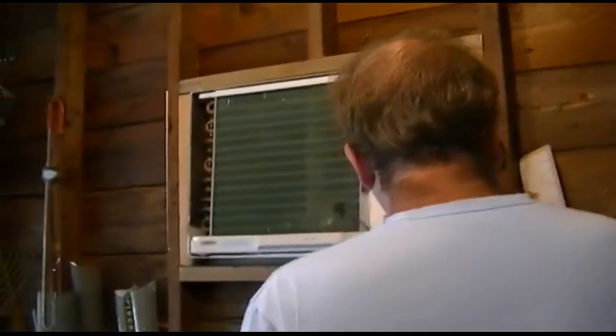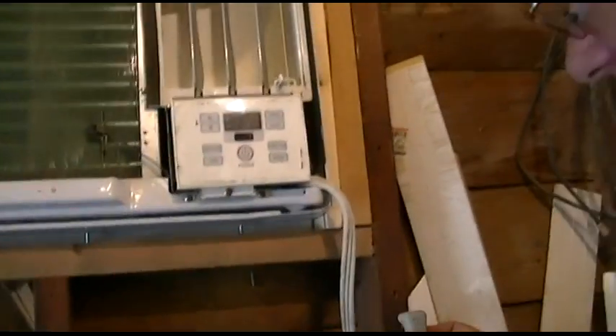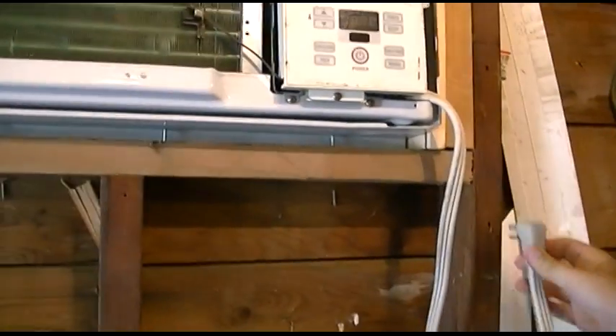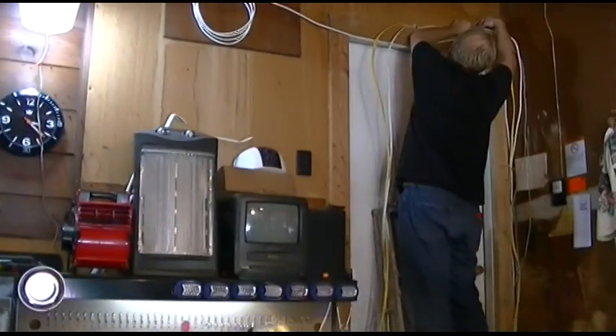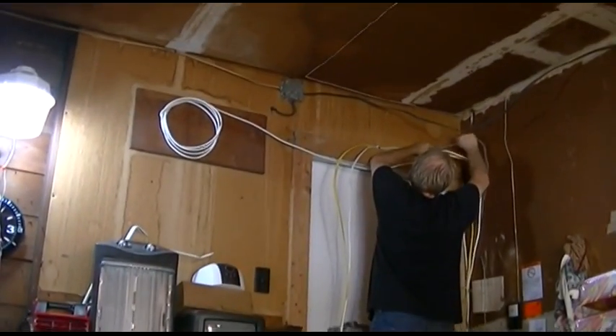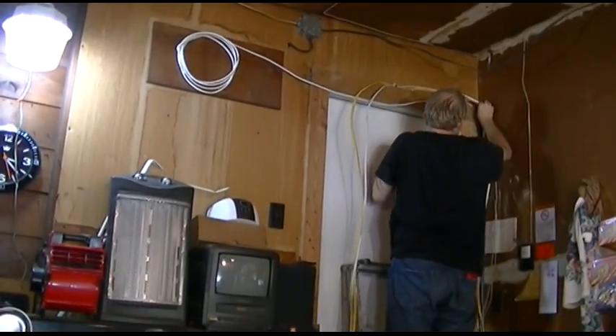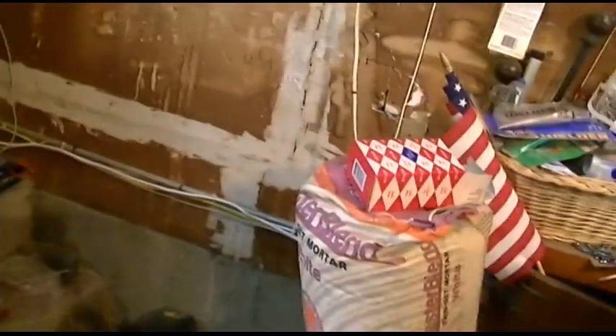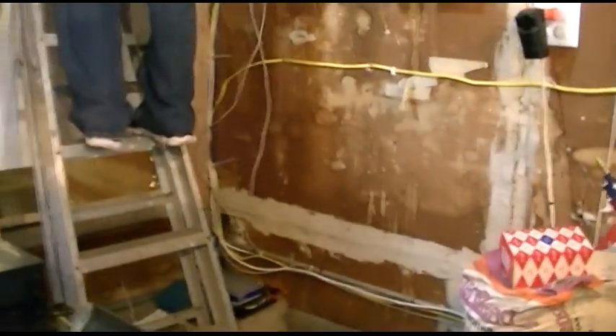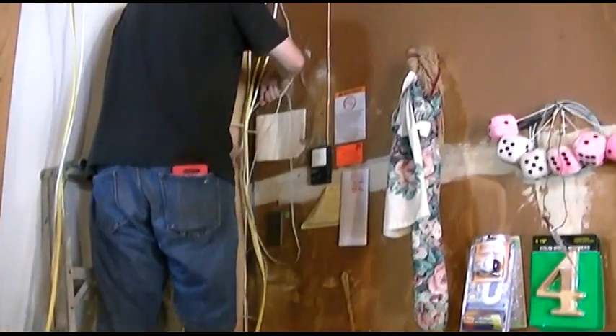I'll be checking out the workmanship here — looks like it'll fit really well right here, that'll go nice. We're just adjusting the Ethernet wire. We pulled a little too much, but that's alright. We'll pull it back into the basement, and then that's going to run to the alarm panel, and we'll go from there.